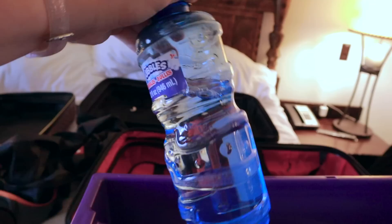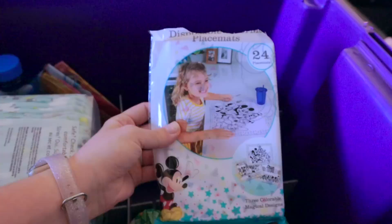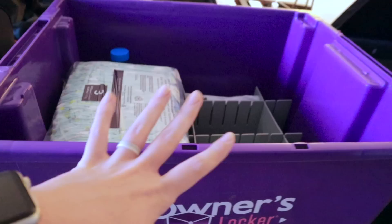So what even is an owner's locker? If you're someone that frequents Florida, the Orlando area, or Disney, this could definitely be a good fit for you. I will have a link to their website down below. It's not an affiliate — I don't make a commission or anything — I'm just sharing this because I genuinely enjoy it and I'm not about gatekeeping.